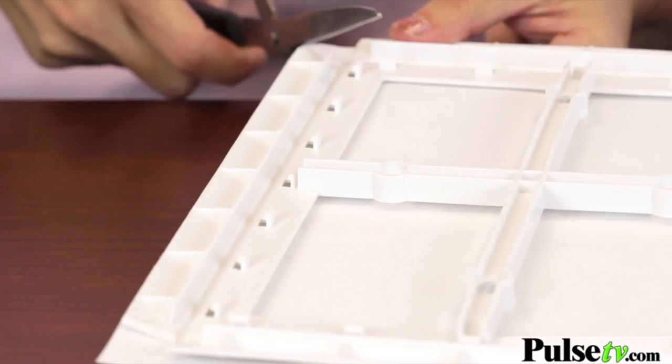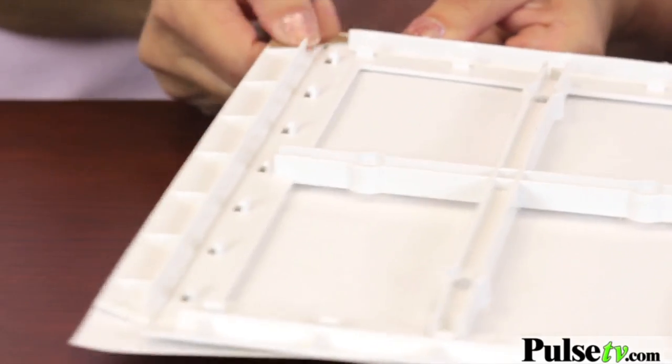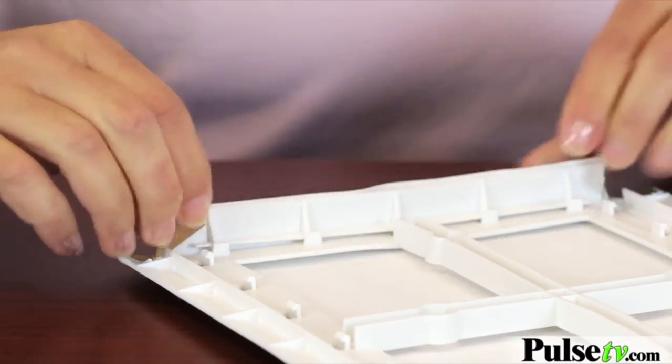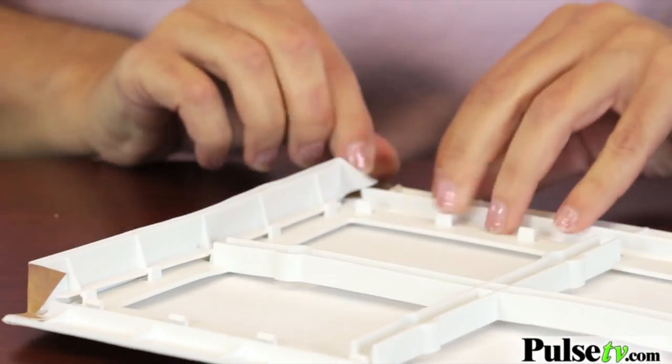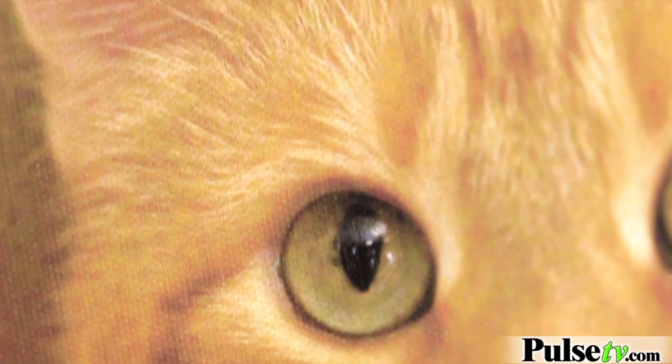Take your scissors and cut each corner, then fold it over onto the adhesive. Then fold each side up and snap — and there you have it! A beautiful canvas that is specially formulated so it won't collect dust.